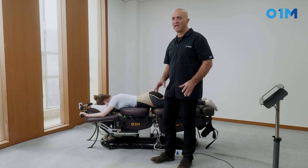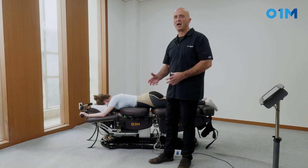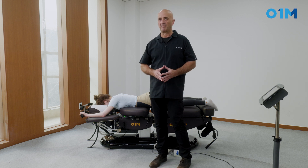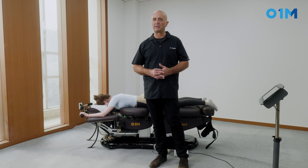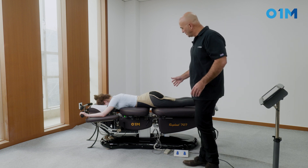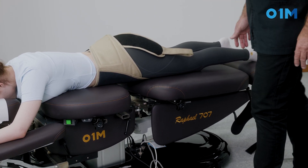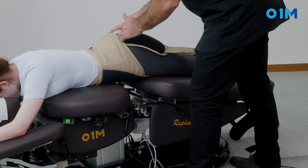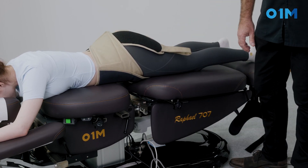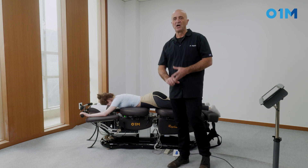One advantage of having a chiropractic table that also performs decompression is the ability to use a drop while the patient is in axial traction, in flexion, or both. That enhances the treatment and we achieve corrections that we otherwise could not have. So we're going to have an axial traction followed by a light flexion, then kick up the drop and gently use it. Using the drop while the patient is in motion — in traction or flexion — results in much higher effectiveness.